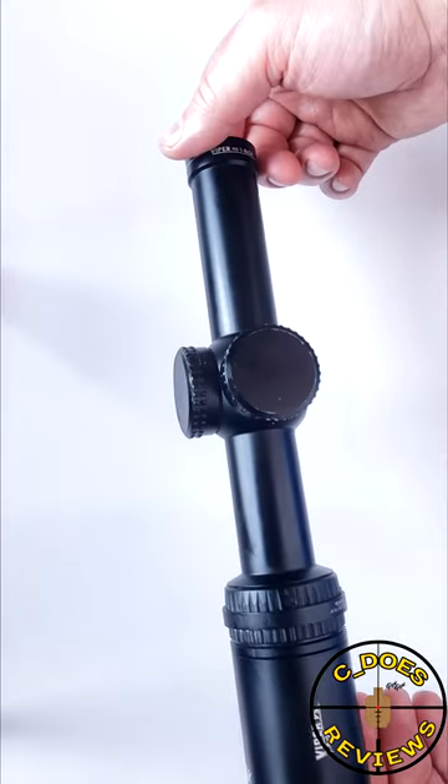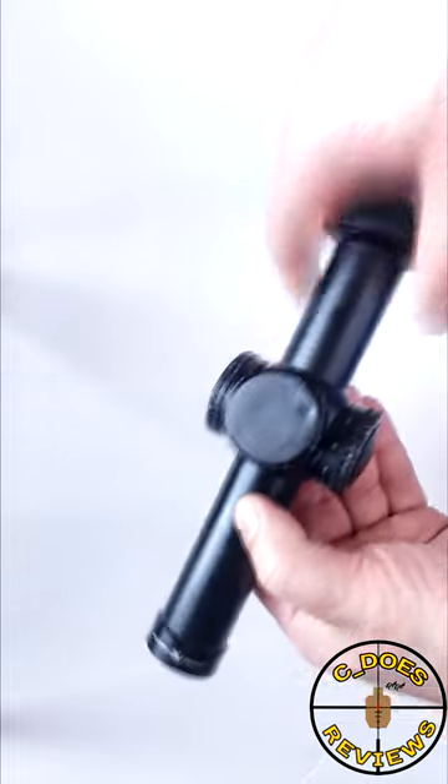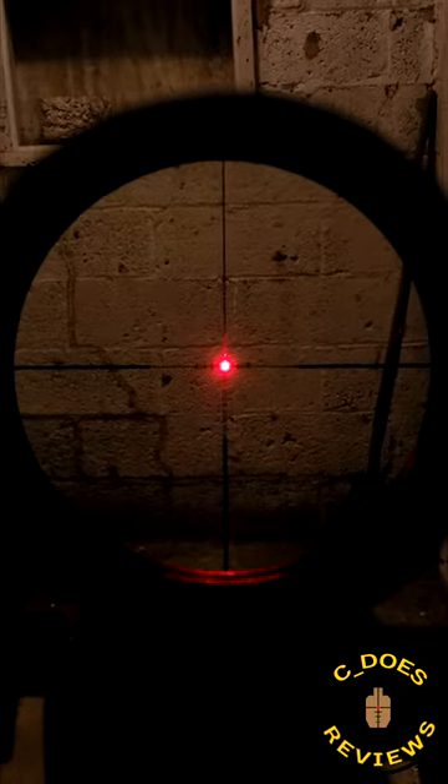The Vortex Viper PST Gen 2 1-6 second focal plane LPVO might be getting a little long in the tooth, but rest assured those teeth are still quite sharp. This thing still punches with the best. At around $500 you could find these typically with a mount, or low to mid $400s without, which is quite impressive.